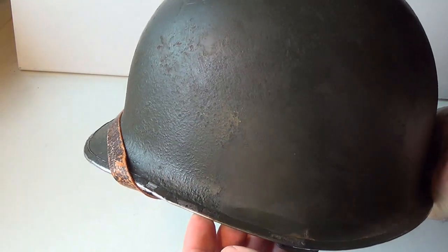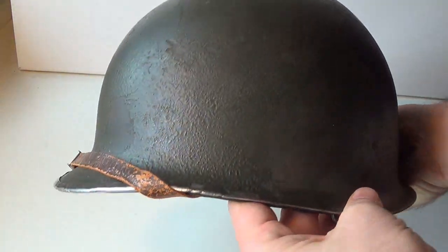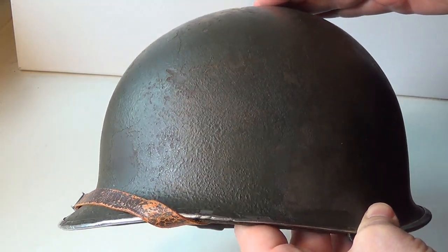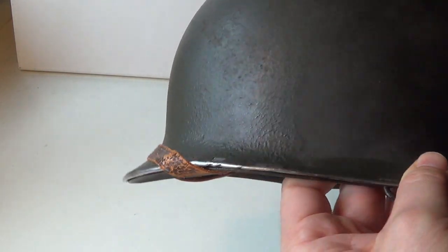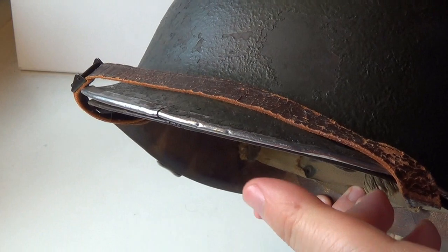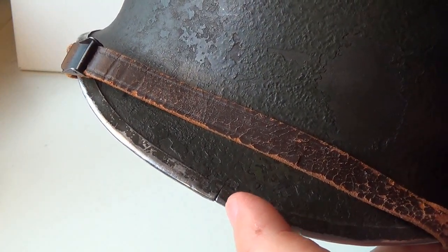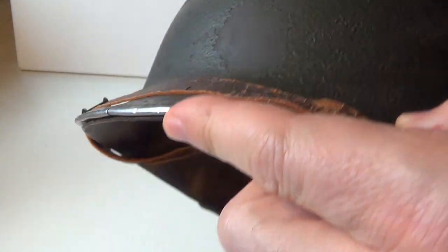Comparing it with other helmets of this period, the first thing you notice is that it's quite big and has a very common round shape, but a distinctive pronounced upward protrusion. There are many post-war variants in both the USA and European armies, but we know this is the genuine wartime piece thanks to the characteristic front rim seam, which dates it to 1943.